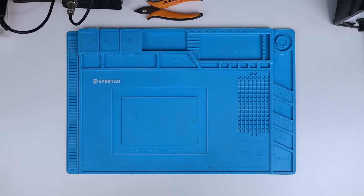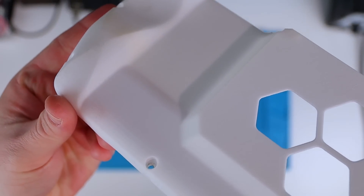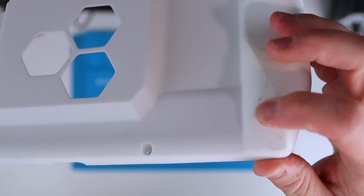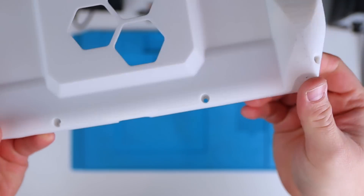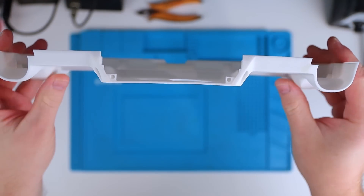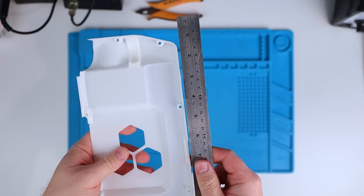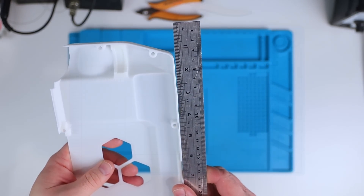I asked PCBWay to 3D print the housing for me in nylon using one of their SLS printers in order to keep the project moving quickly. This is the first time I've had any SLS printing done, but I'm definitely impressed with the results. The prints came up very clean with a slightly textured finish. I should have scaled the files up slightly as there's been a small amount of shrinkage, which is making the display a very tight fit in the front housing. The back half of the housing has also warped slightly, which isn't a huge surprise as it's quite thin in places — PCBWay did warn me this could be an issue. I was able to clamp the bottom of the housing to a table and heat it to get it to hold the correct shape.